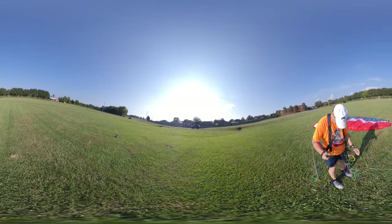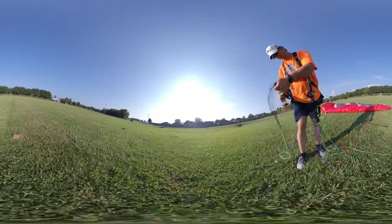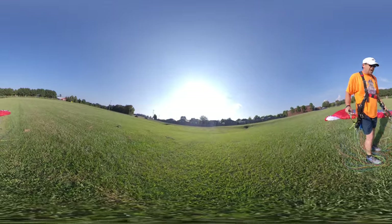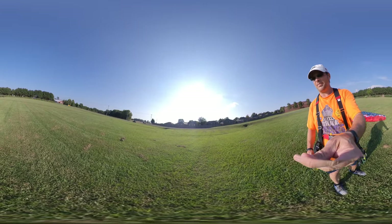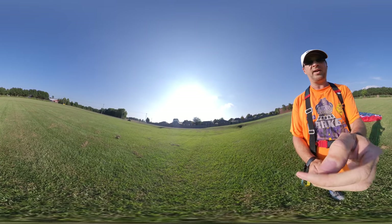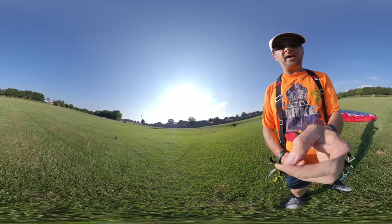That was fun — that was really fun with the camera. Well, I hope you enjoyed that one. Tell me what you think I did wrong in the comments down below. We'll see you soon!